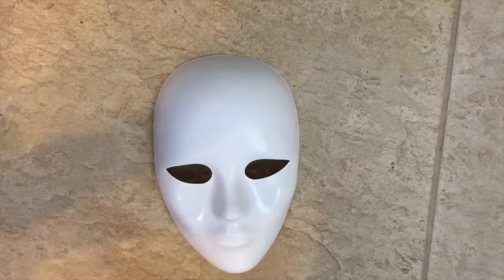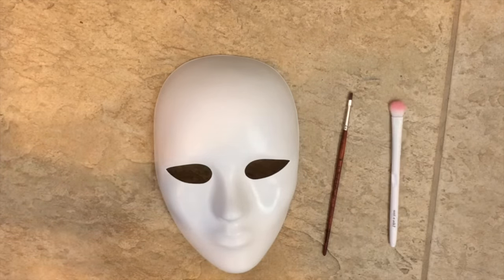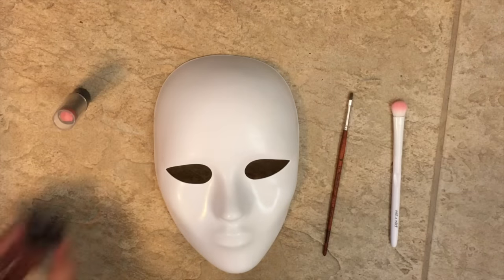The materials you're going to need for this part of the costume are a blank mask, a small paint brush, a large eyeshadow brush, red lipstick, and black eyeshadow.